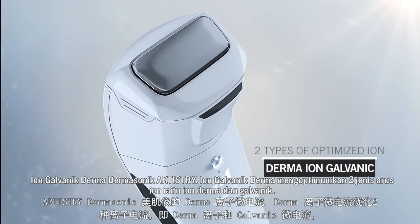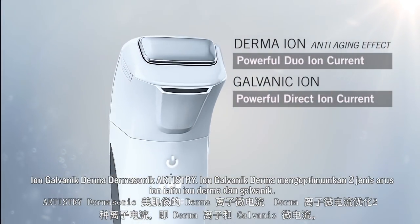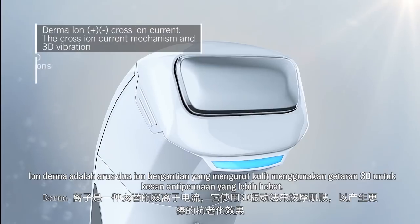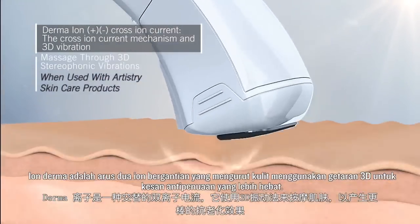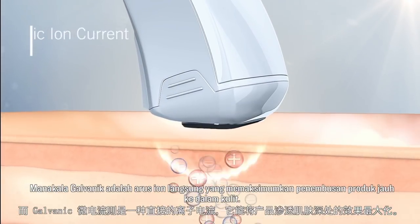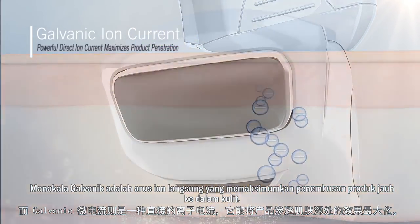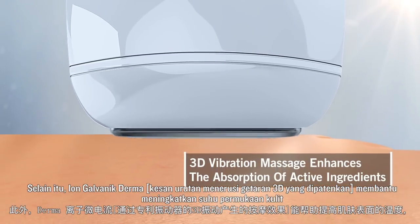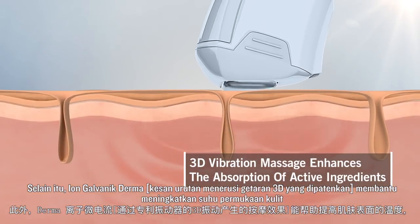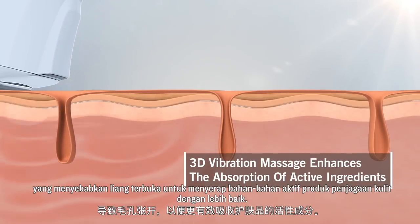Artistry Dermasonics Derma Iron Galvanic optimizes two types of ionic currents: Derma Iron and Galvanic. Derma Iron is an alternated duo ionic current that massages the skin using 3D vibration for an even greater anti-aging effect, while Galvanic is a direct ionic current that maximizes the penetration of products deep into skin. The massage effect through patented 3D vibration helps increase skin surface temperature, which results in pores opening up to better absorb the active ingredients of skin care products.